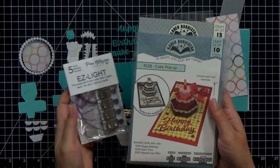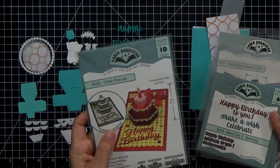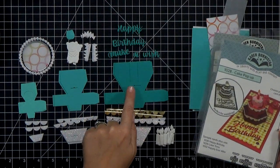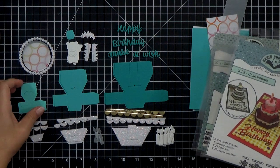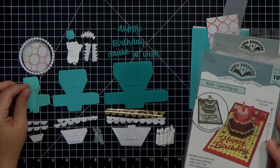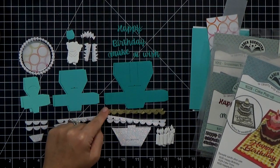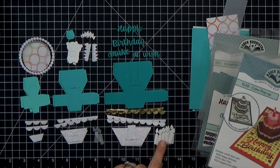I'm going to use my easy lights to light up the candles, and I've got a whole slew of dies from Karen Burniston. The main ones are the cake pop-up die set, so I went ahead and cut out all of my cake pieces. I went from light to dark cardstock, and then I cut out all of my scallops from some glitter cardstock.